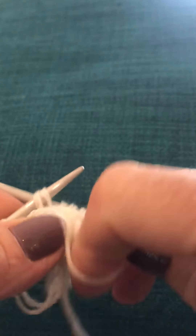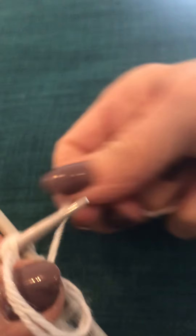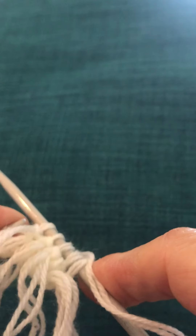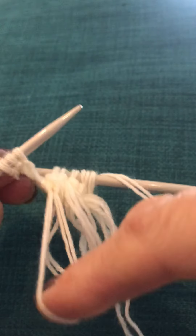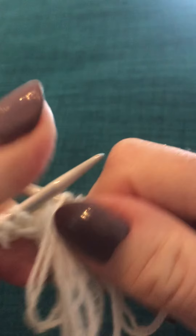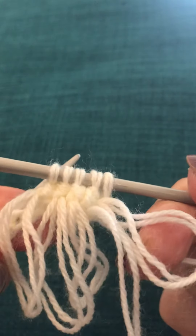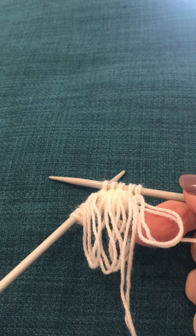So we've got two lots. Transfer that loop back onto the left thumb. Knit through and off. There you are. There is your loop stitch. Then you pull it tight and it creates a knot so it will keep it safe and it won't unravel.